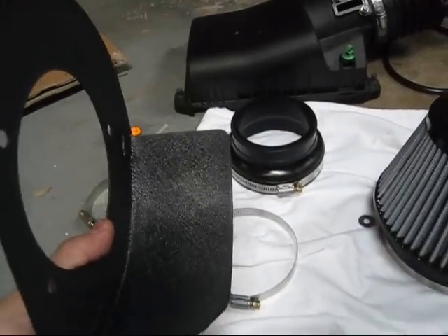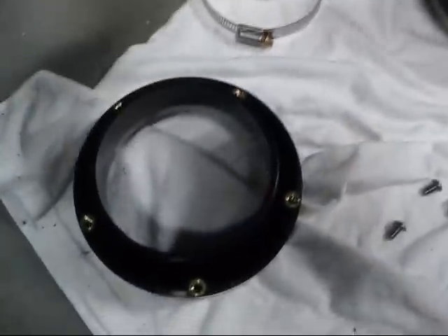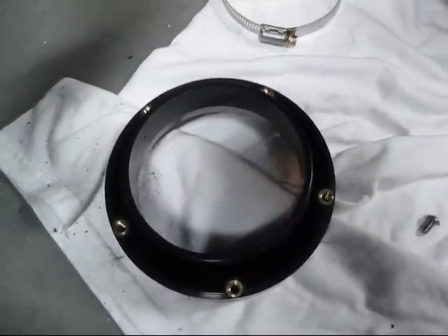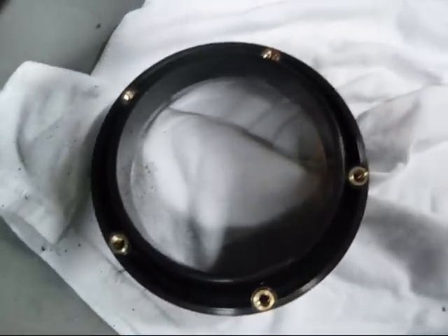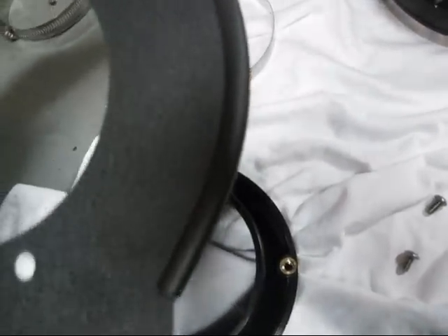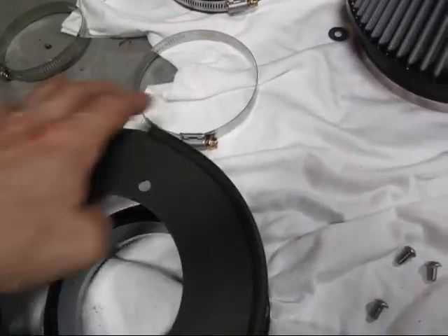We're going to take our mount here — you can see the flat sides on here — and we're going to mount it up with the filter mount. You can see where the screws go in and the threaded part. I also put the rubber edging on here.